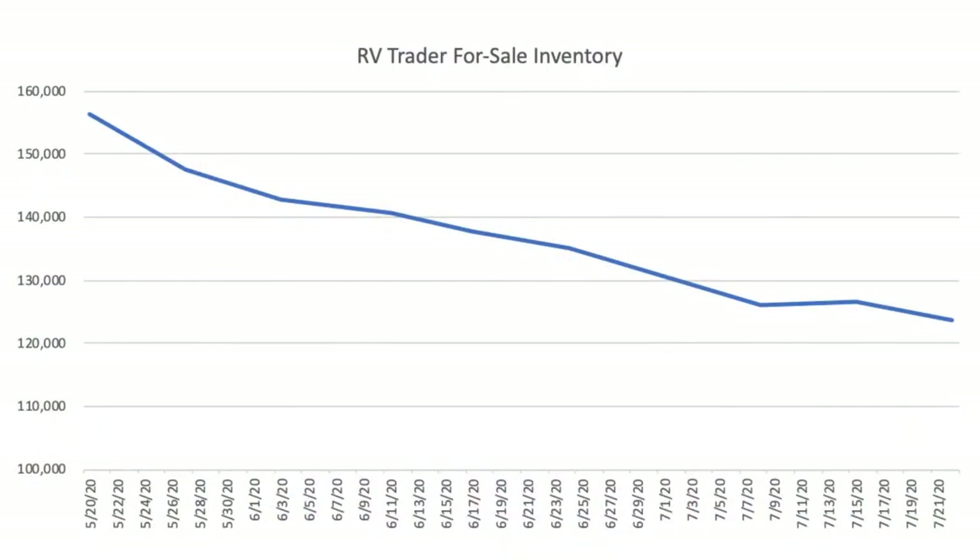Meanwhile, new and used inventory on RV Trader continues to decline. There's been a 21% decline of new and used RVs for sale since May 20th — an eight-week period from about 156,000 to about 123,000. While there's still plenty of RVs for sale, the drop shows a really strong increase in demand. Most dealers had pretty much record Junes as people are moving to RV travel versus air travel.